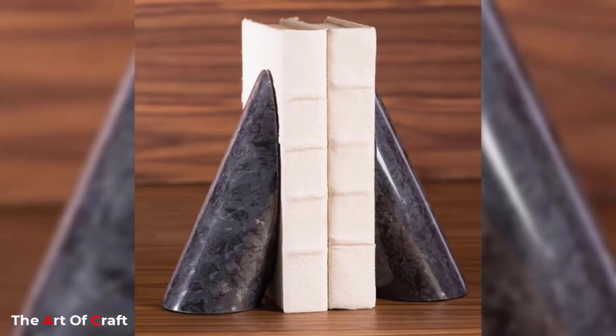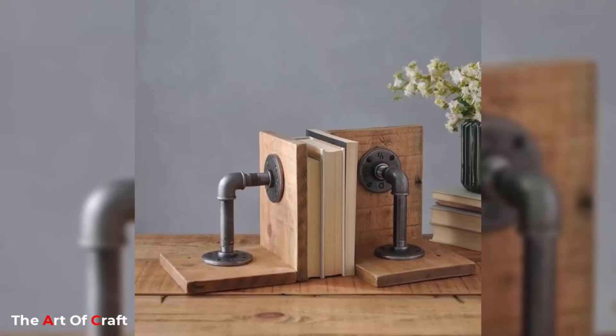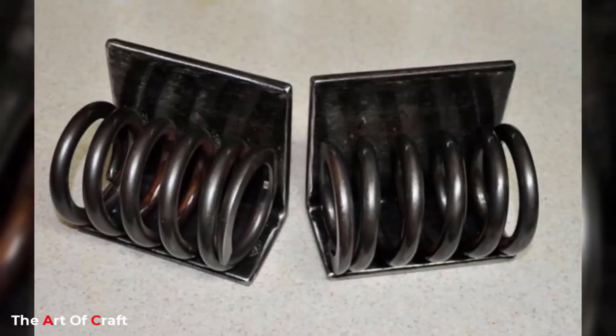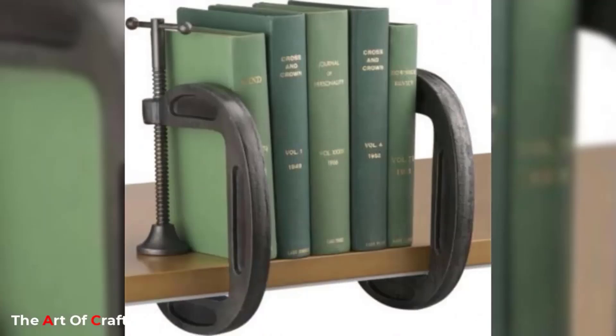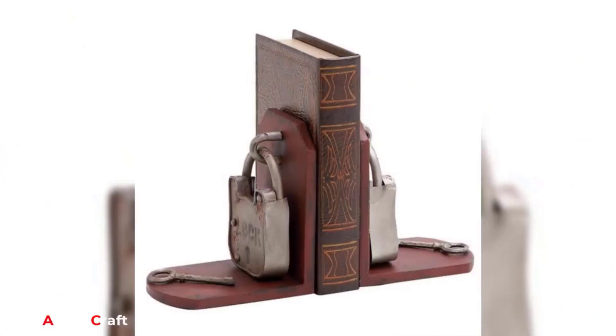In a world that often leans towards mass production and disposability, this scrap metal bookend stands as a striking symbol of defiance, reminding us that there is value in what others might dismiss. It prompts us to re-imagine our surroundings and consider the possibilities that lie within the realm of the discarded. As we engage with this functional work of art, we are invited to reflect on the profound impact of mindful consumption and the endless opportunities for reinvention that surround us.